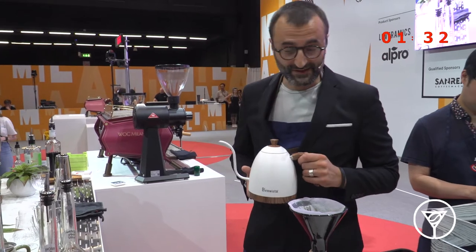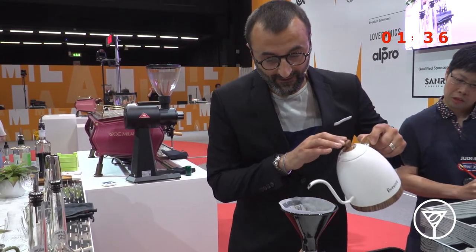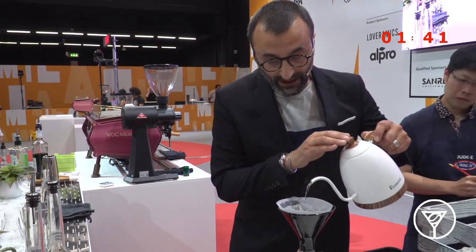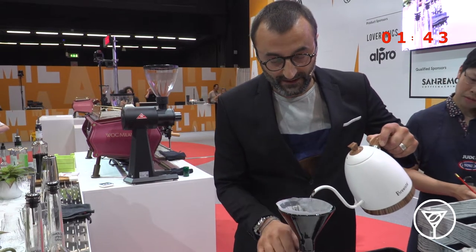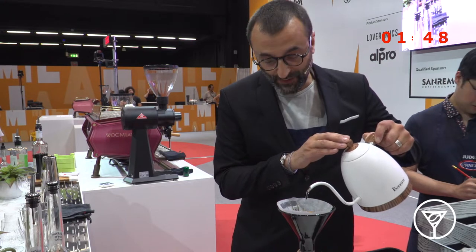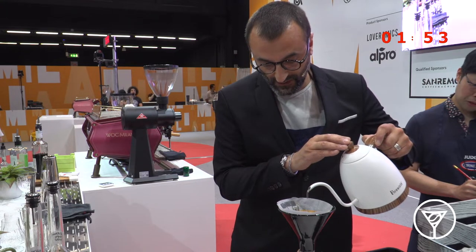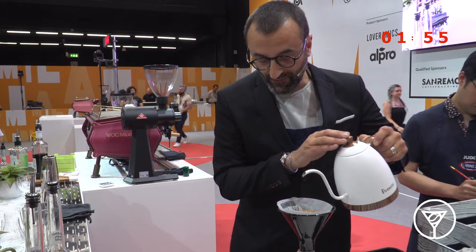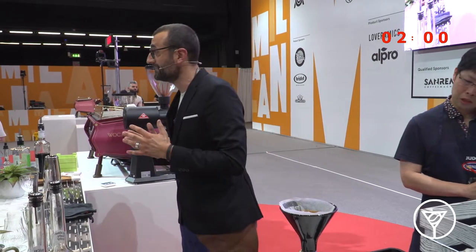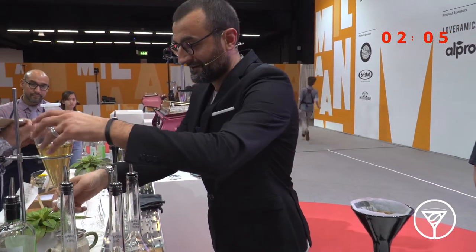I chose to brew it for the first cocktail with the Gina brewer, using 200 grams of water and 14 grams of coffee. The water will be at 92 degrees with 100 ppm to improve the acidity, and after a bloom infusion of 40 seconds with 50 grams of water, I have three pours, then a central pour to balance the body and achieve the best extraction in my coffee.